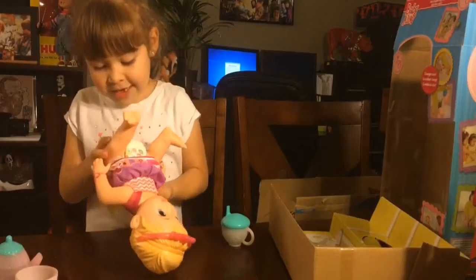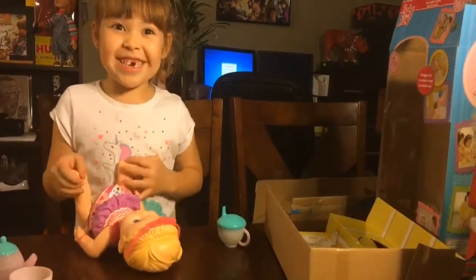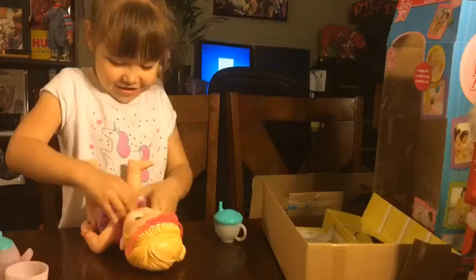Let me feel it. Oh, he peed! Yay! Let's check the little baby.